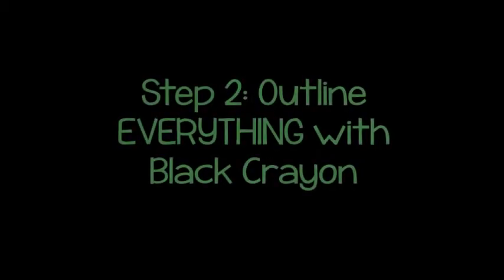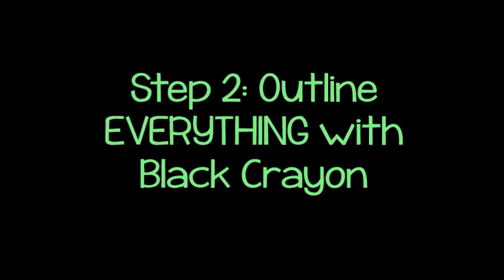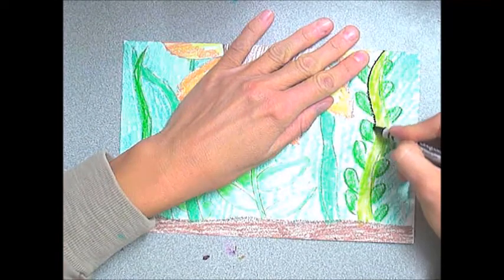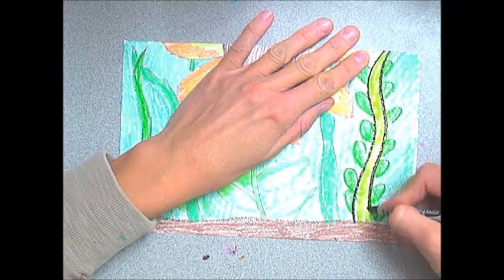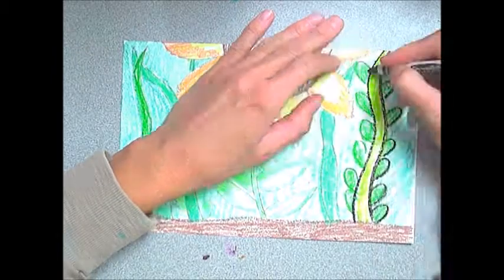Now here's step number two. You're going to outline everything with a black crayon. Don't forget about any grass, leaves, horizon line where the dirt is, even your bugs. Trace everything with a black crayon.